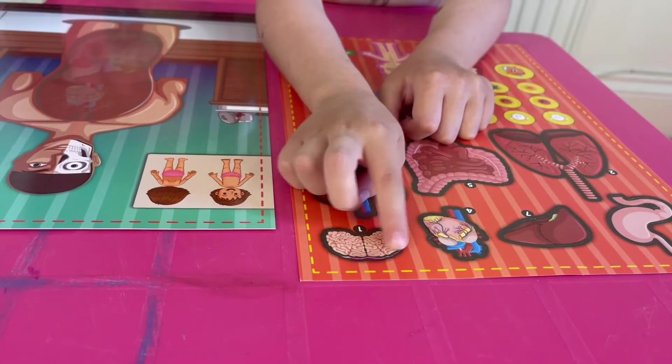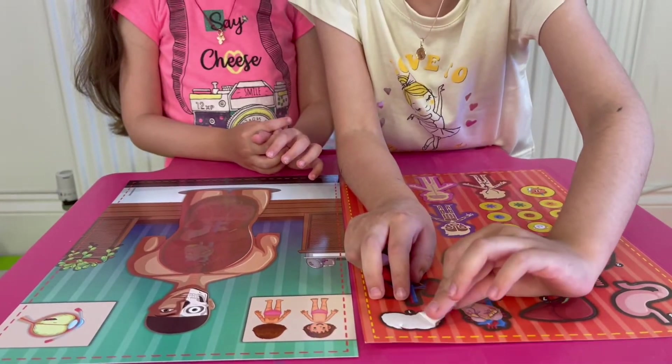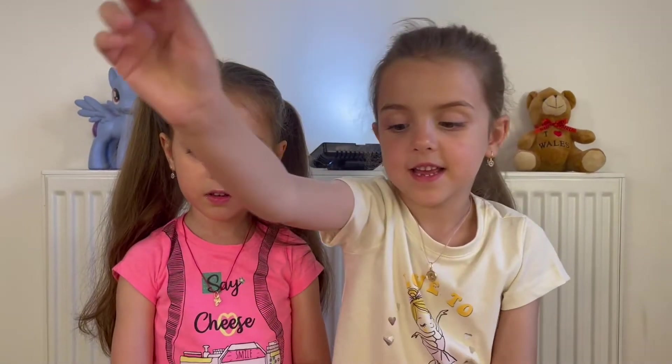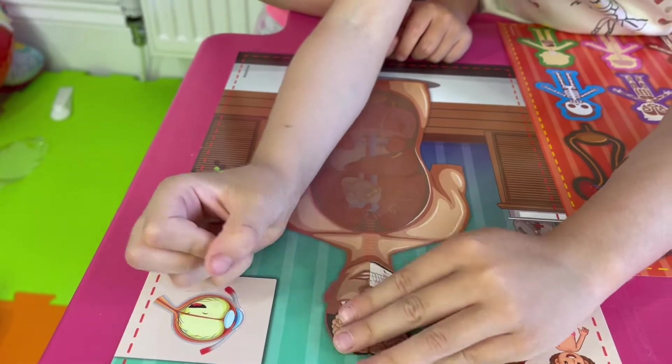Do you know what this organ is? Yes! Right! It's the brain! Next, take the brain sticker. Yay! Next, add this brain sticker. These two go on the head. Brain is in the head, so it's a big, big head.